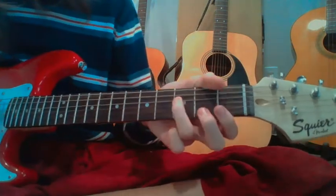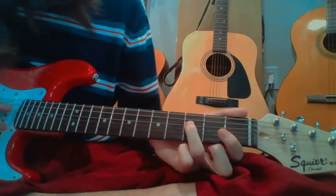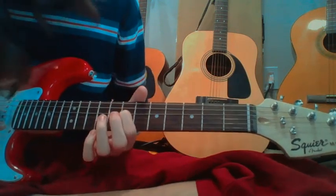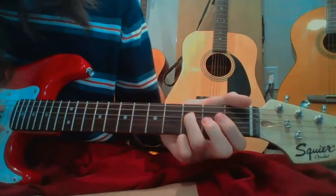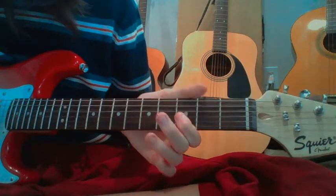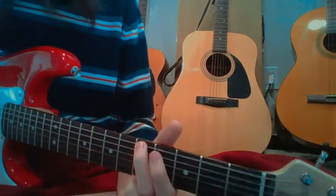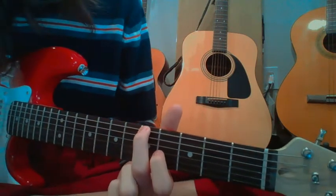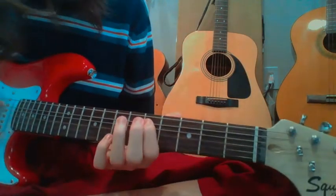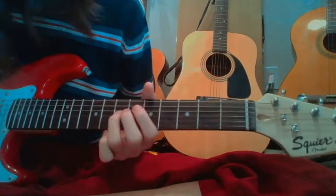For that second part, we start with our ring finger up on the 3rd fret, same string as before with the pointer. Now we move our ring finger over and slide it to the 5th fret. Then we have an open string on that same one, and the top string with our middle finger on the 5th fret. Now pointer finger on the 5th fret, hammer on to the 7th fret. It should sound something like this.